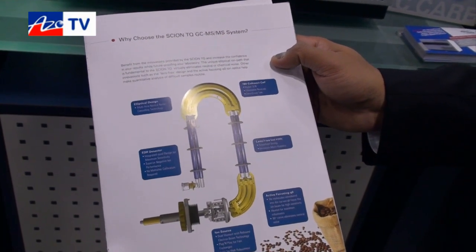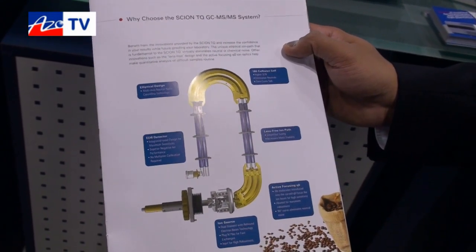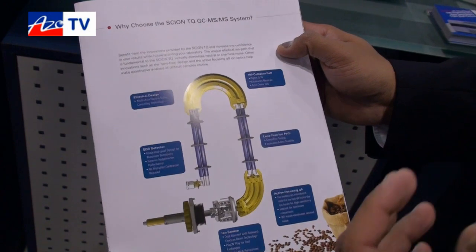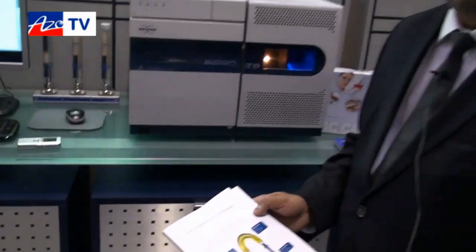The whole idea behind the Scion family is to make this product easier to use in the laboratory, especially since users who are using single quads today are moving to triple quads. So as people transition, we want to reduce that barrier to entry, and the way we're doing that is with a piece of software called compound-based scanning — CBS. You simply drag the name of the compound and it creates the method for you.